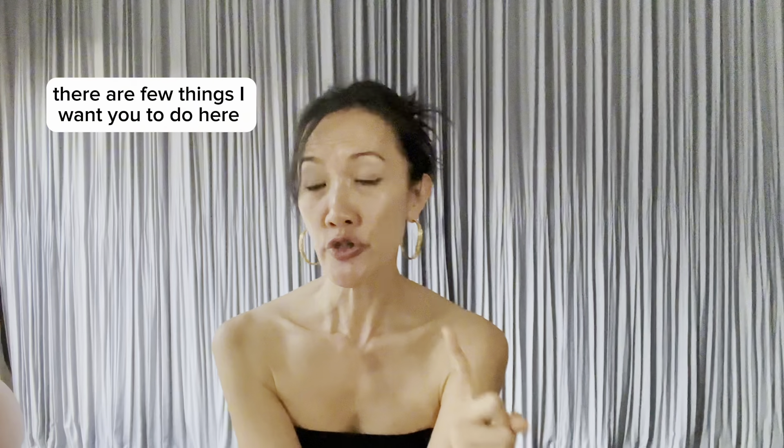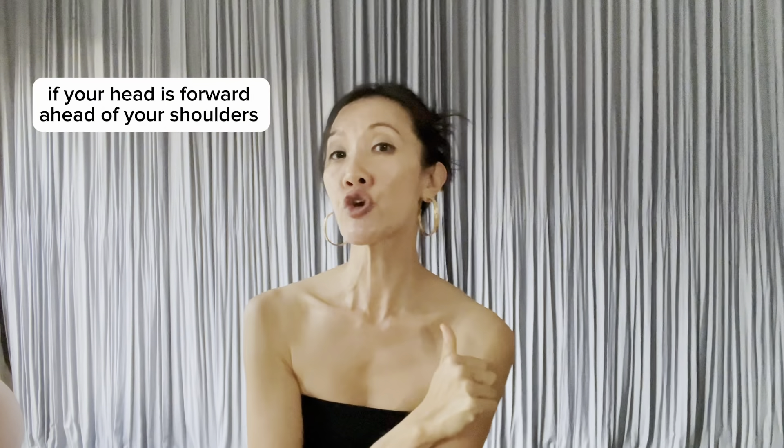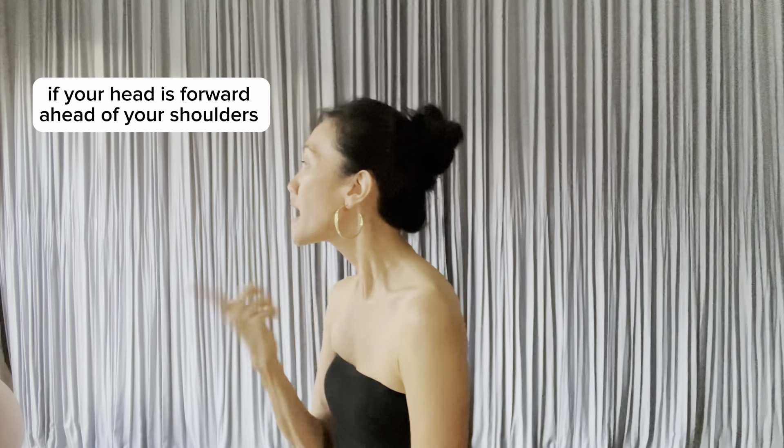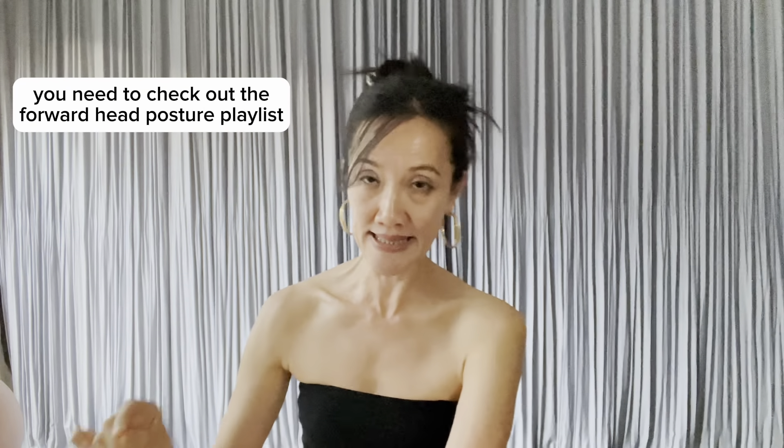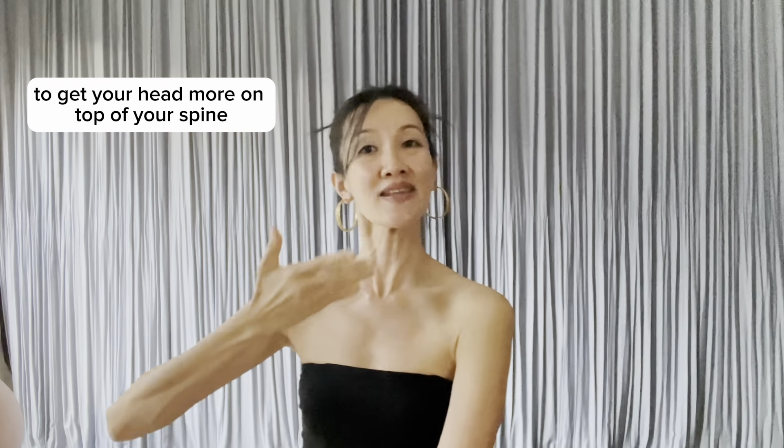There are a few things I want you to do here for your shoulder health. If your head is forward ahead of your shoulders, you need to check out the forward head posture playlist to get your head more on top of your spine. To have optimal shoulder function and shoulder alignment, you need to first look at conditioning your upper back and your upper spine.